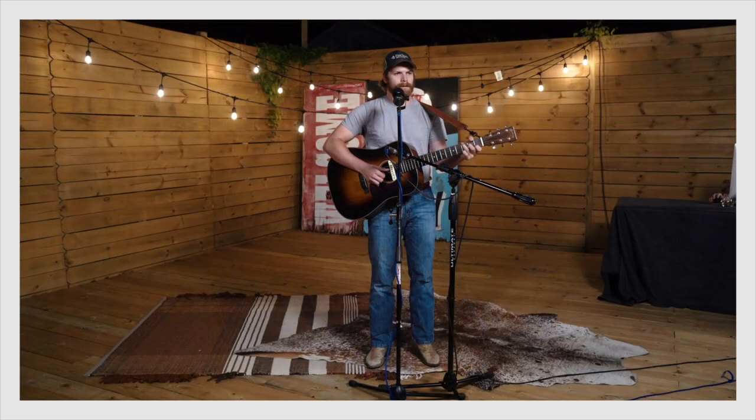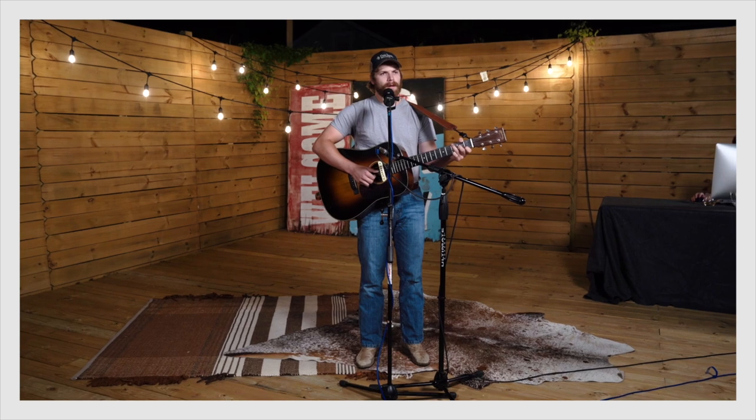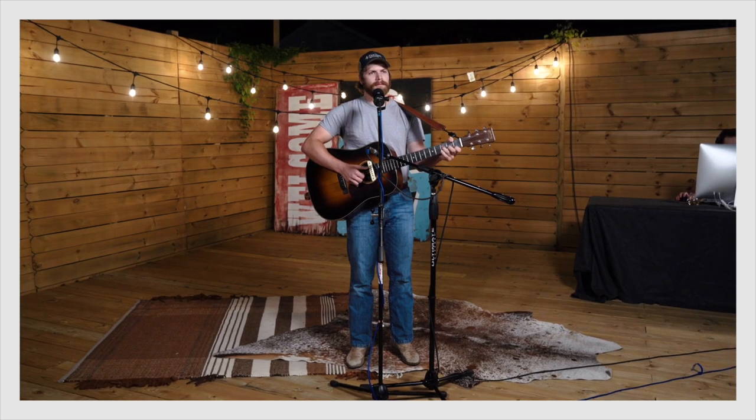And so as a result, there are no alternate vocal takes, there's no vocal comping, there's no edits, there's no pitch correction, there's no Melodyne. And aside from the reverb, the final recording is in good old-fashioned mono. Nothing wrong with that.